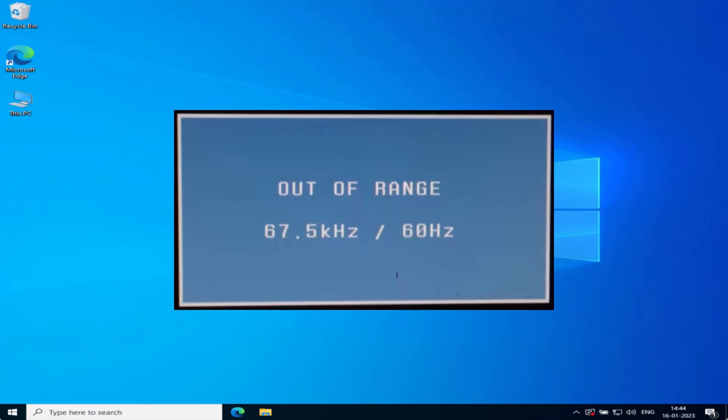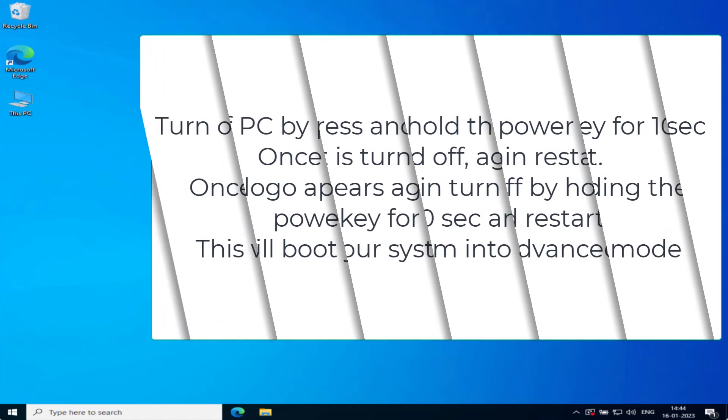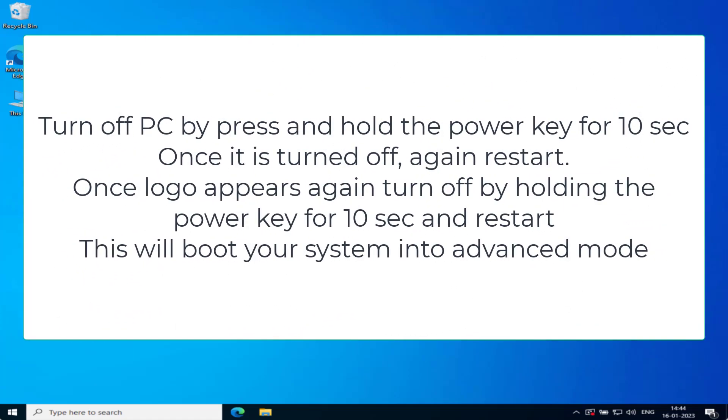Whenever your screen goes blank with nothing to show, you need to boot your system into BIOS mode. To do that, turn off your PC using the power button — press and hold it for a few seconds until your system completely shuts down. Once shut down, go ahead and restart it.